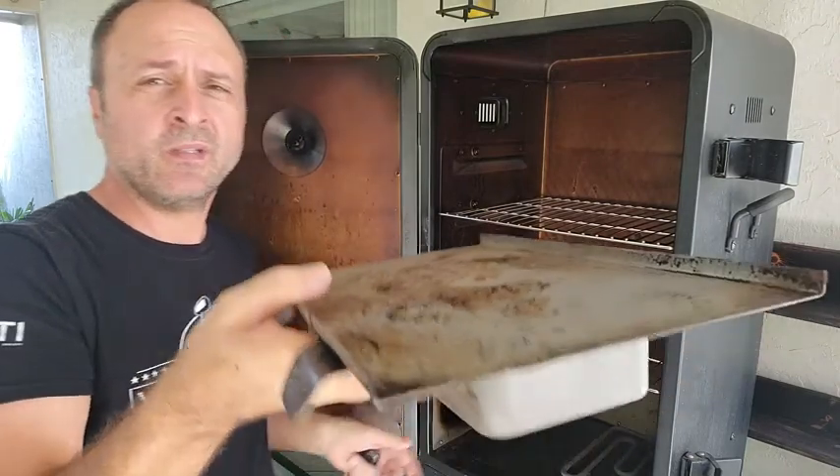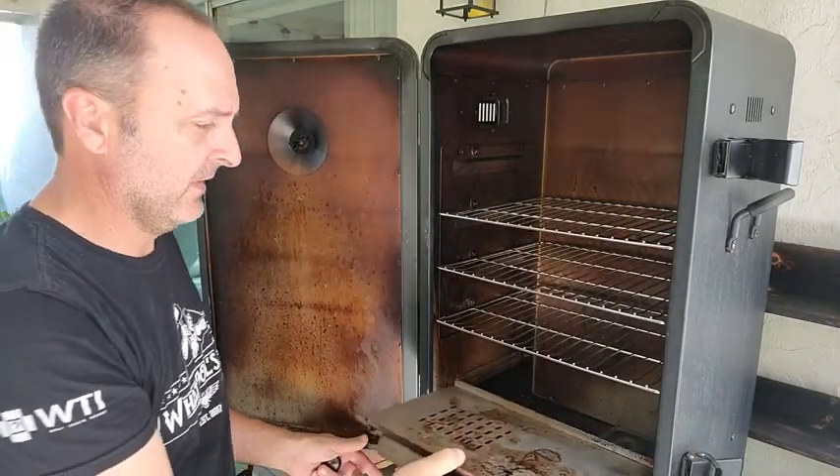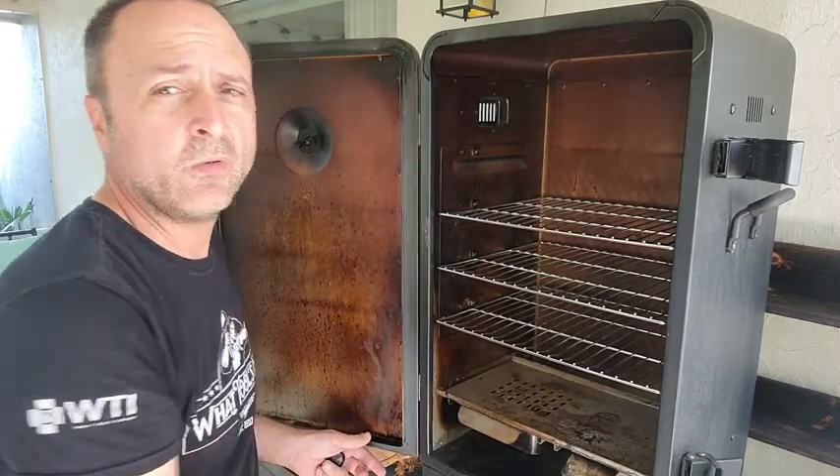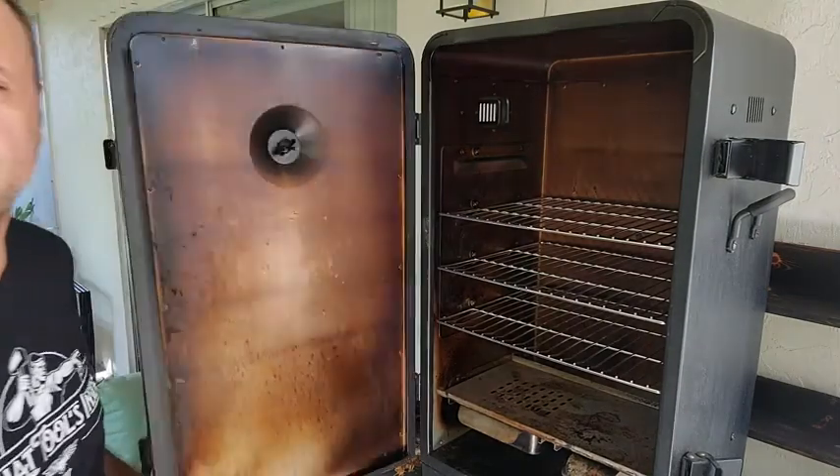This all comes apart — you can throw it in the dishwasher. There's a top tray so you can catch all the grease, and grease that falls lower goes into a bottom grease trap. Easy to use — you just set your dial and walk away. Come back six hours later, add a little more wood.